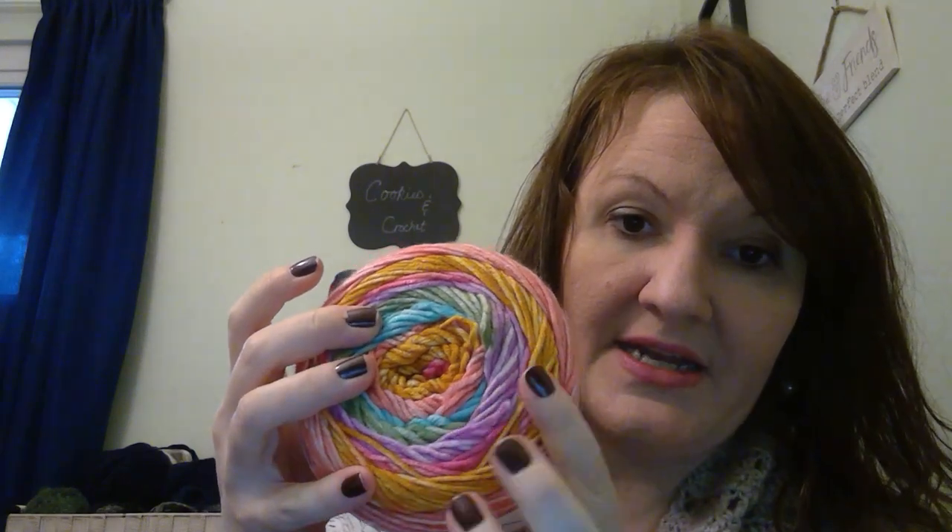This is what I got at Walmart — Mandela Ombre. I thought it was so pretty. My mom was actually making a baby blanket with this same Mandela Ombre but in a different colorway, and it was so soft. She got it at Walmart and I was like, you're kidding me — I've never seen these at my three stores, Joann's, Michaels, or Hobby Lobby. This colorway is called Tranquil. It's 100% acrylic, 5.3 ounces, medium weight four. I think it was like $4.97.